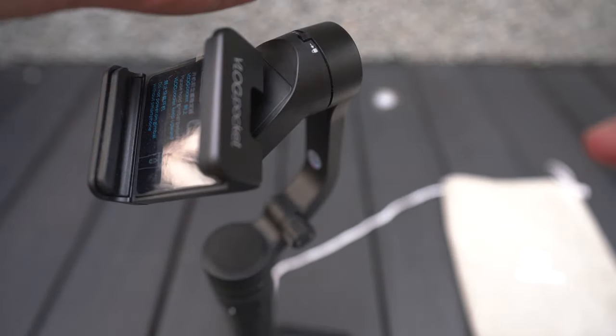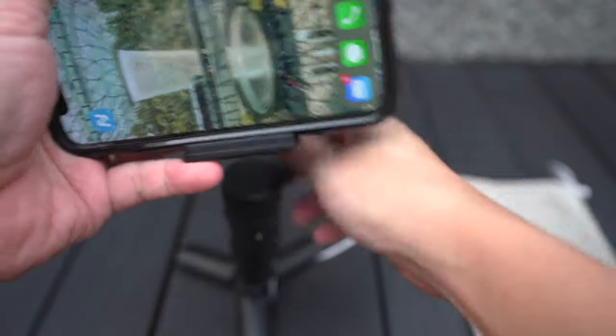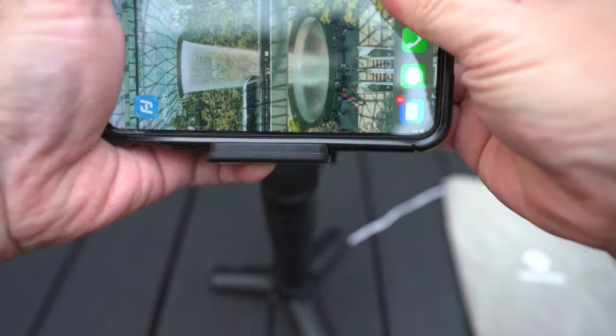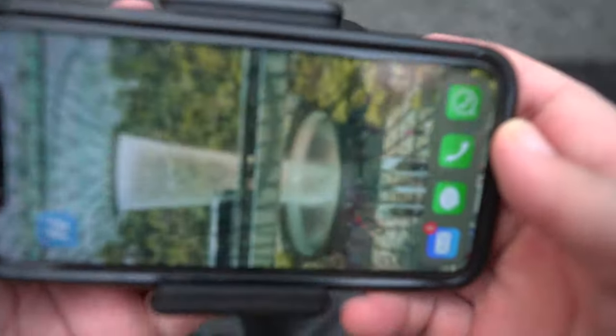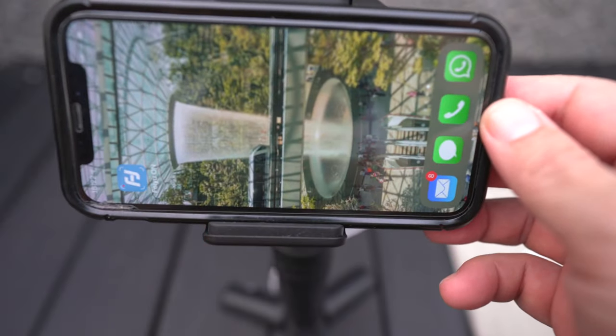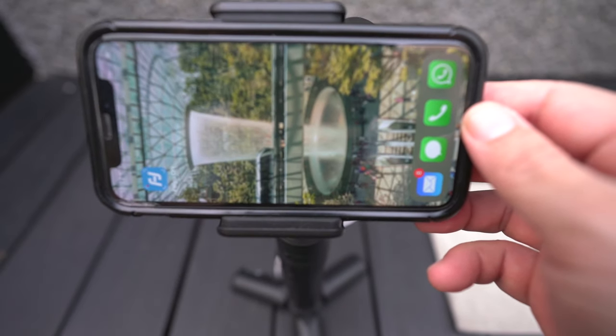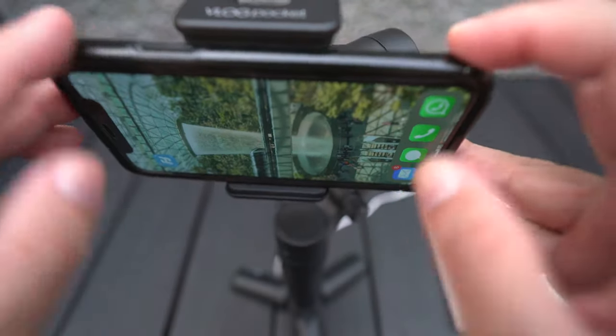The V-Lock Pocket can take a maximum weight of 240 grams. Phones like the iPhone 11 Pro Max, which weighs 226 grams, can fit in — but without a case or any other accessories. The good thing about the V-Lock Pocket is that you do not need to balance your phone before using it. However, you need to place the phone in the center of the V-Lock Pocket to make it work.